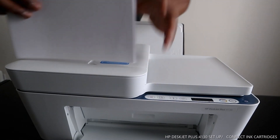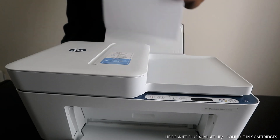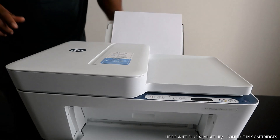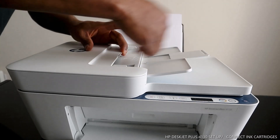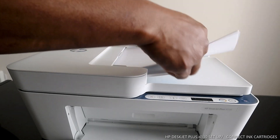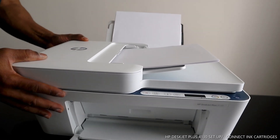So I've got the paper here — this is the rear tray. You can also put some paper in the top slot here as well. Just a small amount of paper here too.